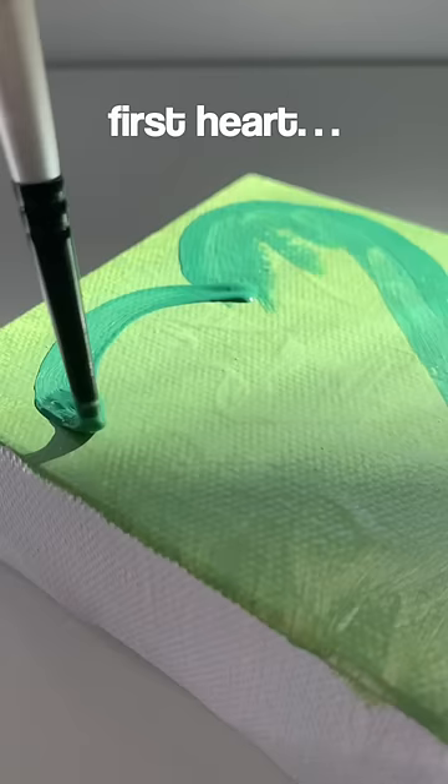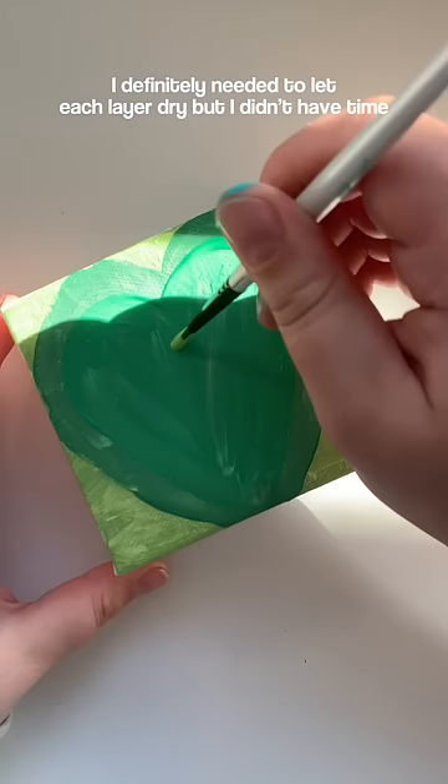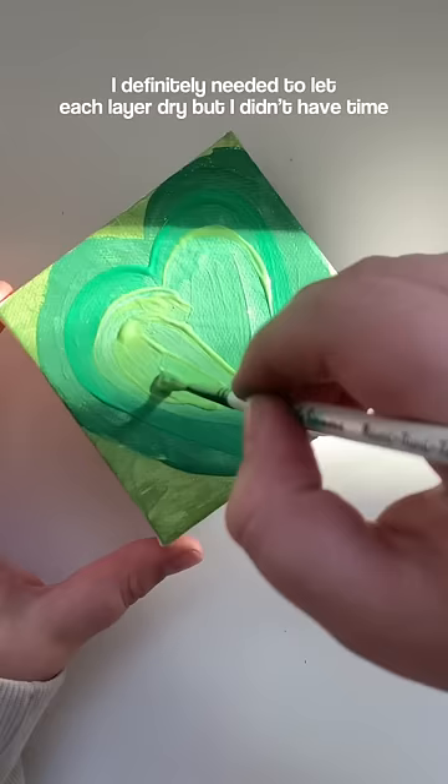I started out with the first heart and things are going pretty good, but I didn't have enough time to let all the layers dry because it takes so long, and I was running out of sunlight to film this. Overall it ended up kind of chalky and textured, so I would rate this like 5 out of 10.